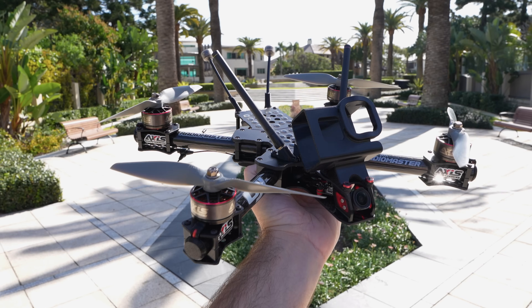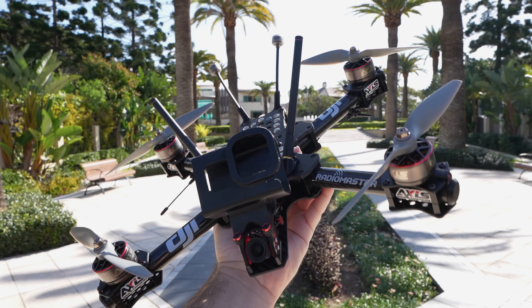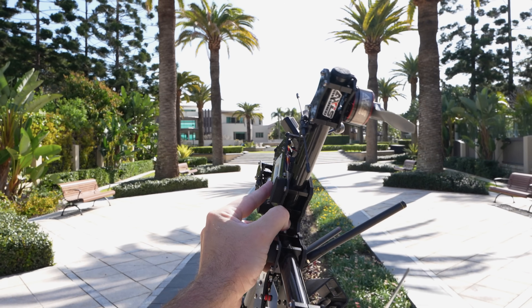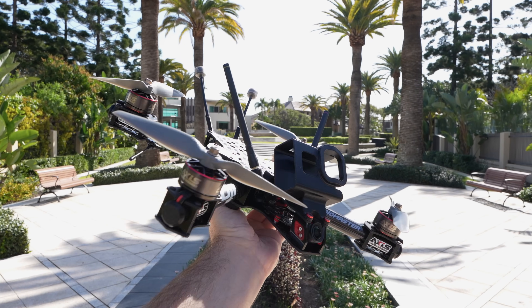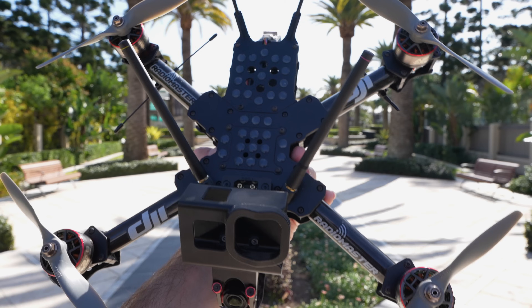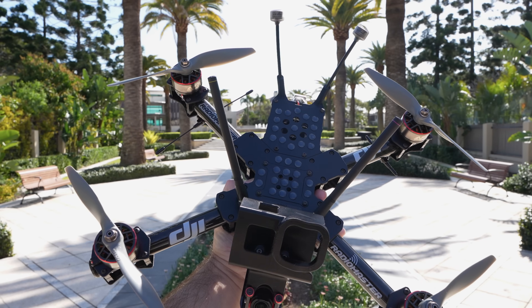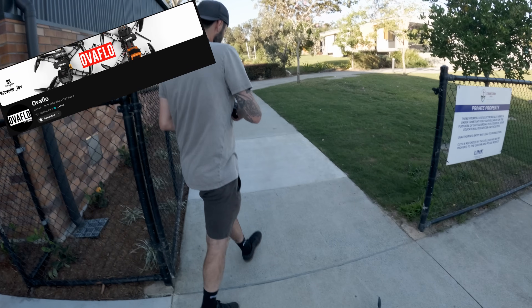I think it turned out pretty nice, coming in around 950 grams. The top plate section makes working on it a dream. I've got the 7-inch bi-blades on here but will likely use the 8x4 tri's. I've based everything around a 45-degree angle of attack to maintain antenna efficiency during flight. Those familiar with my previous videos will notice the same silicone dots for the battery surface. The battery area is also pretty humongous — a limitation in many other large prop frames — so carrying a beefy LiPo shouldn't be an issue.